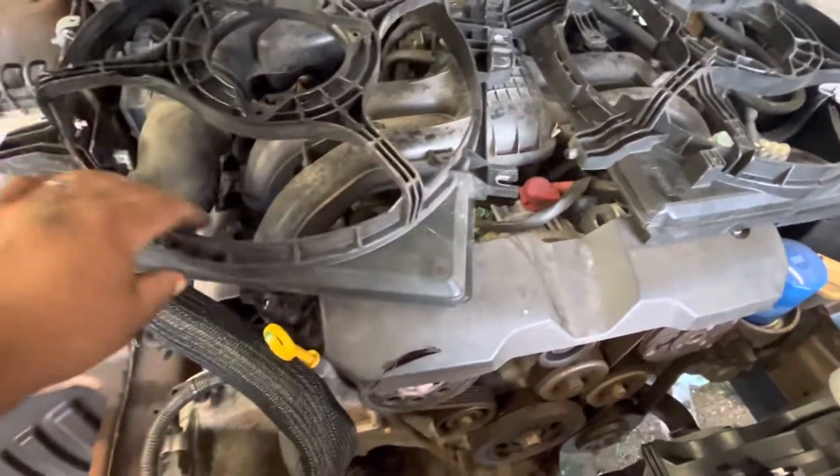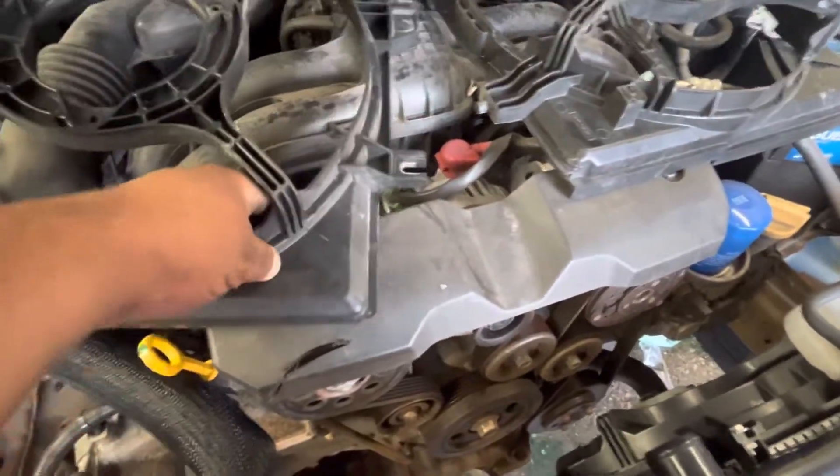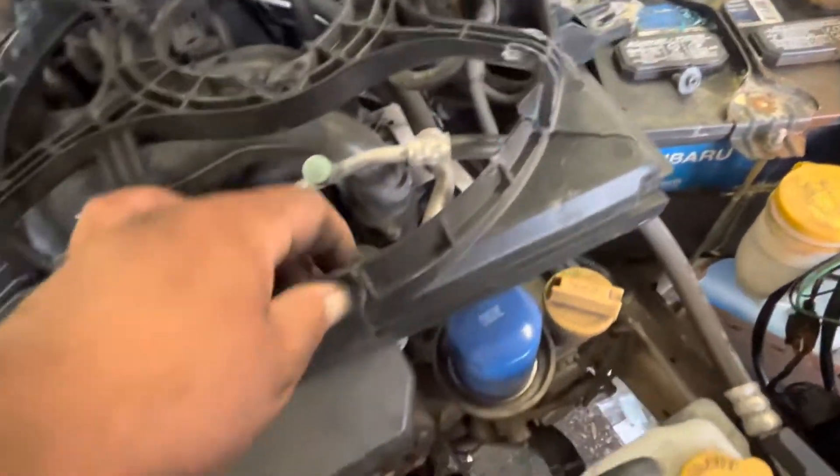These are the old shrouds, and they were cracked. Here's a crack right there — not too bad, but it's got a crack. Over here, big old crack, a couple of them.